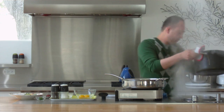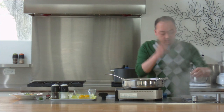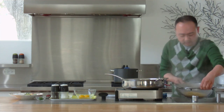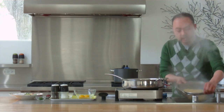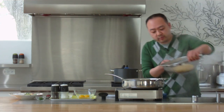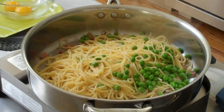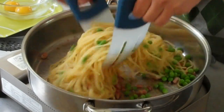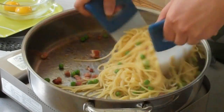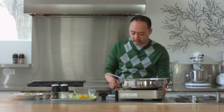There we go. Let's give this a little shake to get all that excess water out. And now I'm going to add it back in with the pancetta. Just give it a quick stir.